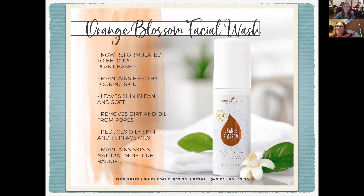The face wash is now reformulated to be 100% plant-based. Young Living has been moving towards a much more vegan-friendly product line. It maintains healthy-looking skin, leaves skin clean and soft, removes dirt and oil from your pores, and reduces oily skin and surface oils — that's why it's for normal to oily skin. It also maintains the skin's natural moisture barrier, so it won't strip your skin, but it's not going to turn your face into an oil slick.